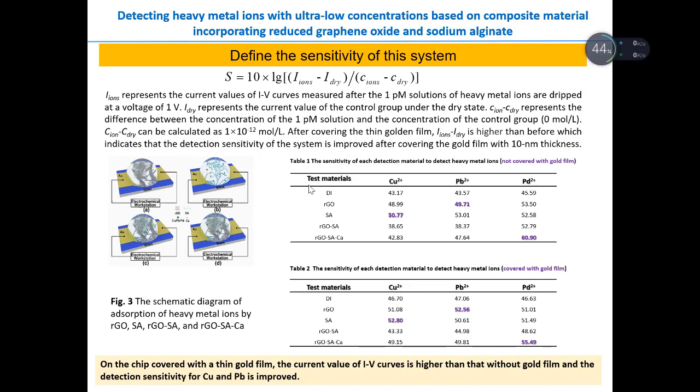Here there are two tables. The first table shows the calculated sensitivity of each detection material without gold film coverage. We can see that with different test materials, the calculated sensitivity is different. The second table shows the sensitivity of each detection material covered with a thin gold film. On the chip covered with the gold film, the current value of RGO is higher than that without gold film, and the detection sensitivity for copper and lead is improved.